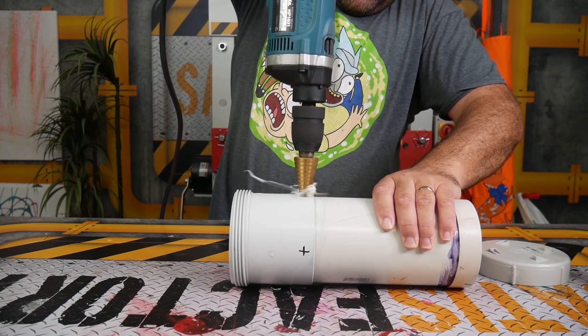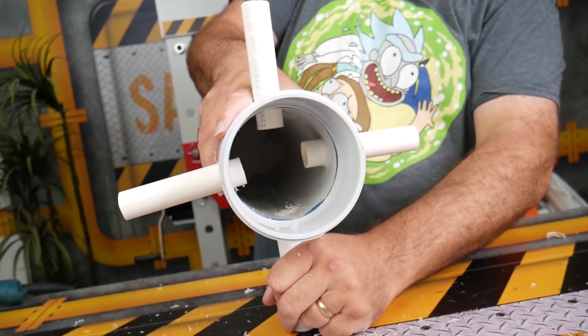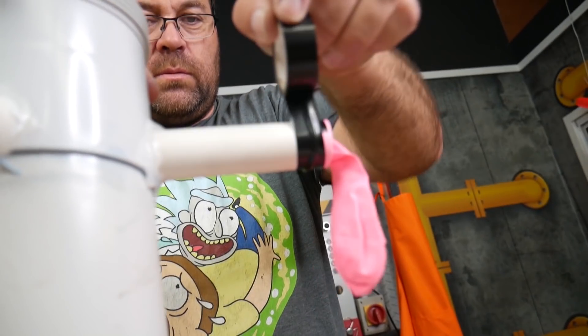We got a large plumber's pipe and drilled four holes into each side of it. Then we put small tubes into each hole of the pipe and hot glued them all in. And then we put four balloons onto the end of our pipes and taped them all down.